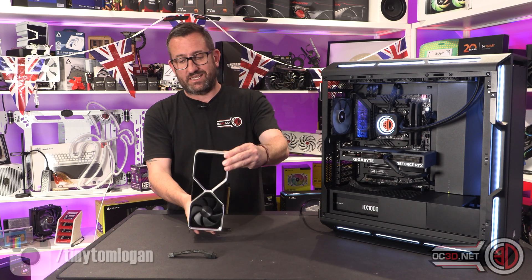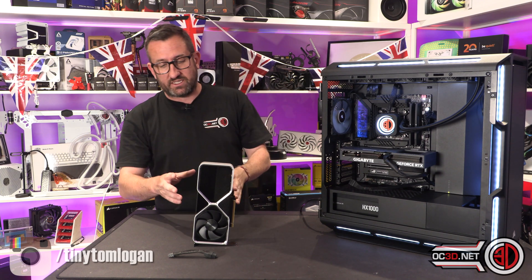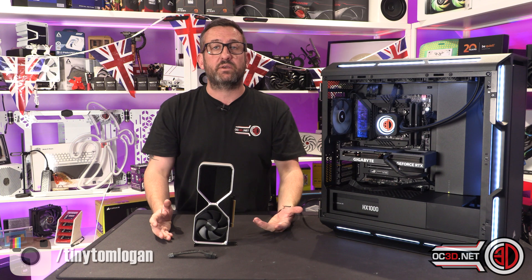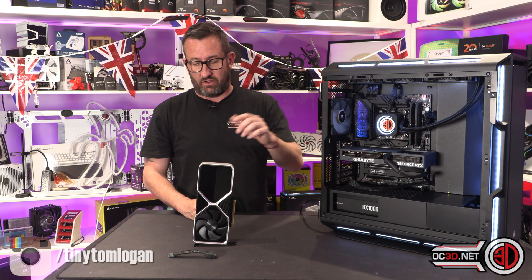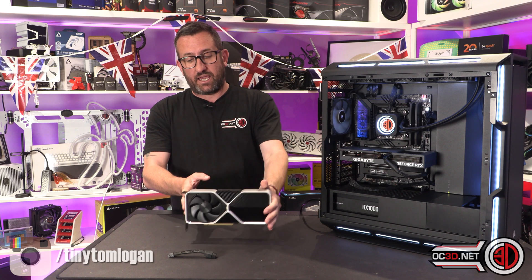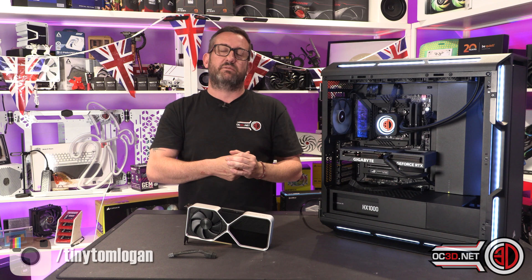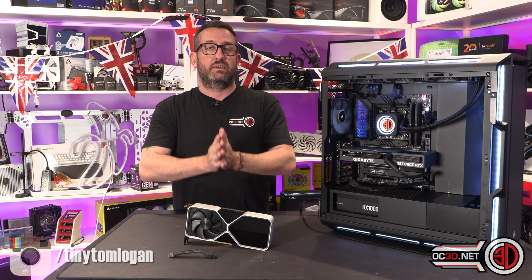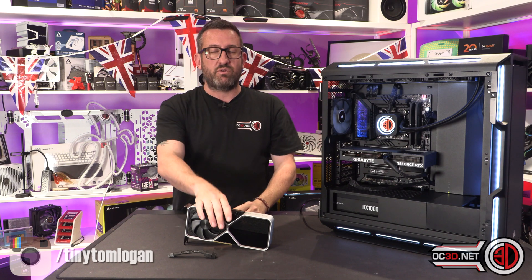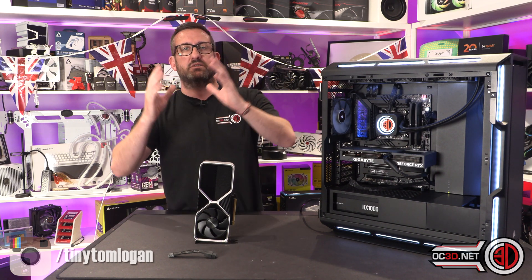So, the 4060 Ti. I have two cards. One of the first things I want to say is about the price — it does come in less than the 3060 did at launch. It comes in at an aggressive price, but some of you are going to jump on the fact that it's only 8GB and has a 128-bit memory bus, which seems like a recipe for disaster.